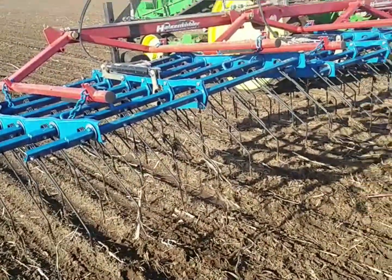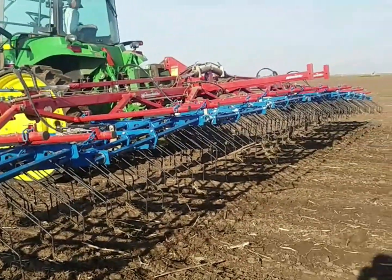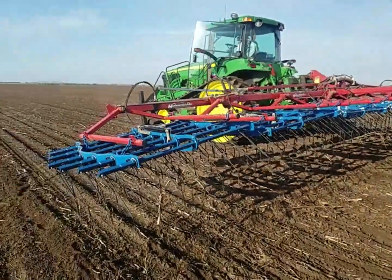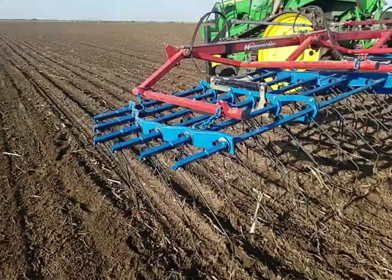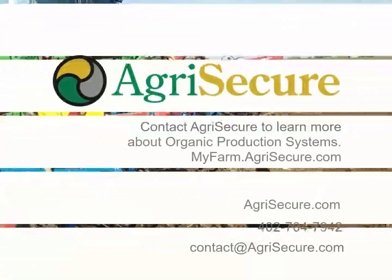Here's a close-up view of the tine weeder. The tines are spaced out so field debris can flow through the machine pretty easily. You can adjust the depth in which the tines run and the angle in which they run. This is a highly effective piece of tillage equipment for organic farming. Thanks so much for your time.